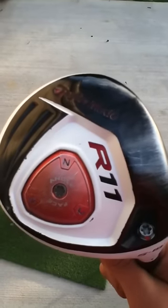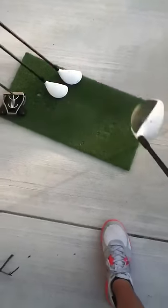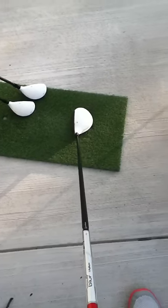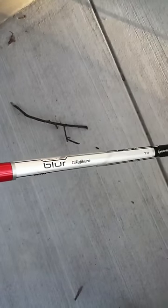It is set at open because I tend to close the club face up way too fast — releasing the hands, as we all know about. Very nice at address, very easy to be confident at address. It has the Fujikura blur shaft, stock shaft, 70 grams, regular flex.